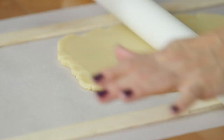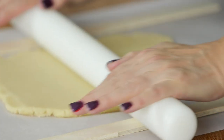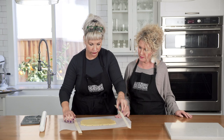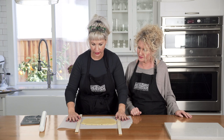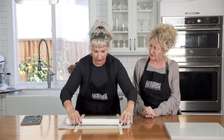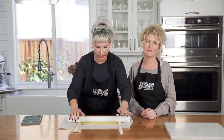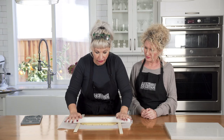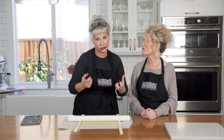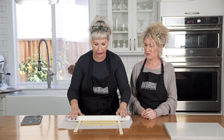Roll from the center out. This is just parchment. Parchment is a tool that helps you handle your dough without having to handle the dough itself. If you're working with a dough that is optimum in its chilled state, you don't want to be warming it up with your hands.